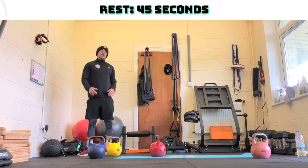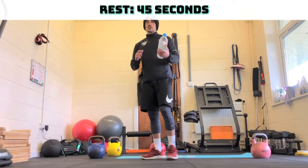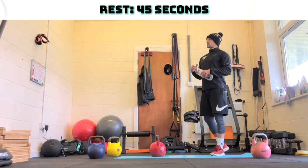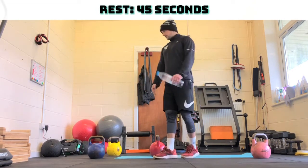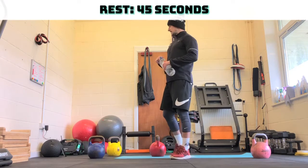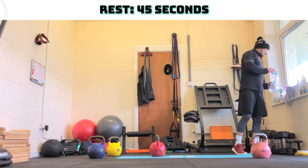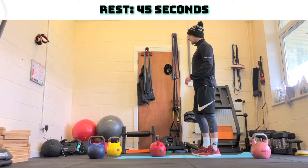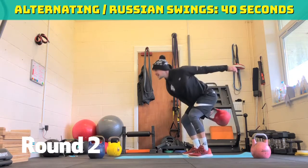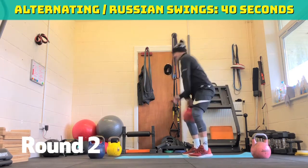Take a 45 second break and then we go back in. Exactly the same again — if you find things difficult we can make them easier. Instead of alternating swings you can just do normal swings, or vice versa. Same with alternating reverse lunges, if you struggle with that put it in one hand and do half and half. The clean and press — if you can't clean it, just push press instead. We've got ten seconds and we're back in for round two, alternating kettlebell swings.